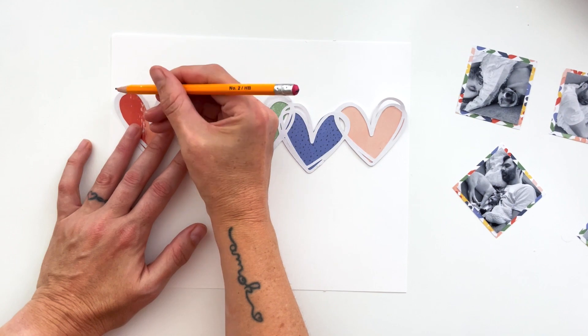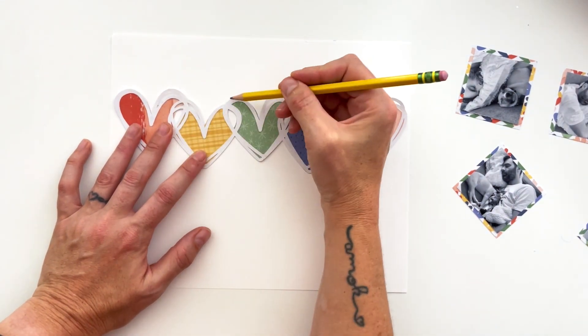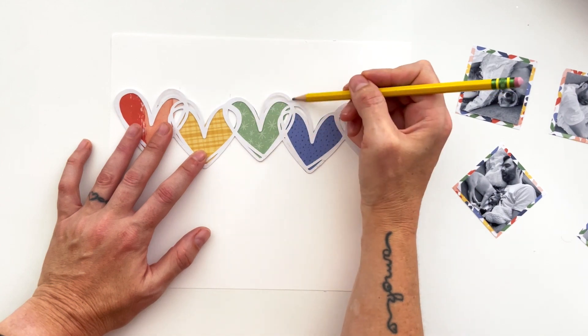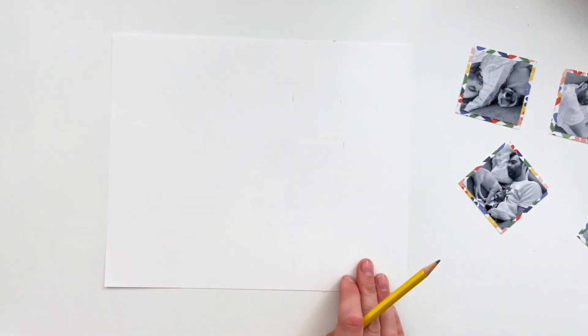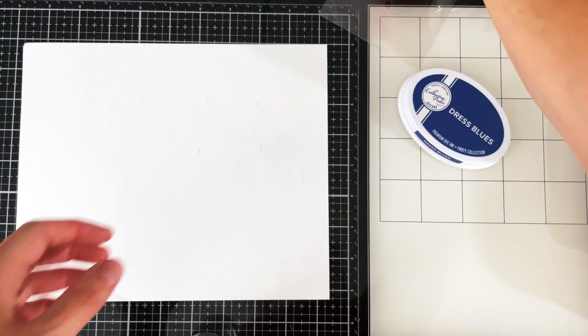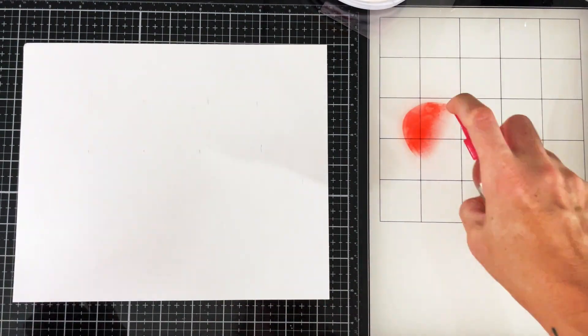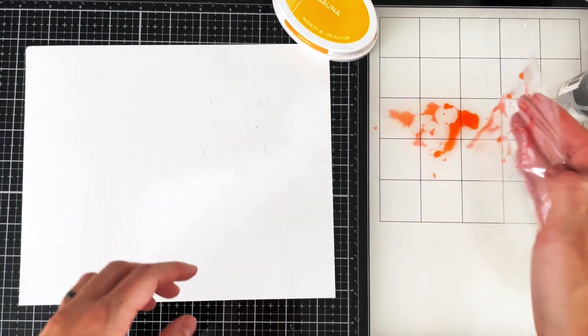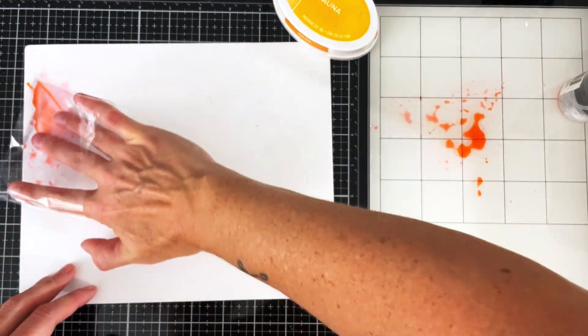I'm just going to take this pencil and mark the edges of each of the colors, because I'm going to make coordinating colored stripes. I'm marking the edges of where each color will end so that I can make sure that my mixed media mostly goes where it's supposed to go. I'm going to add a couple of layers of mixed media for every stripe.